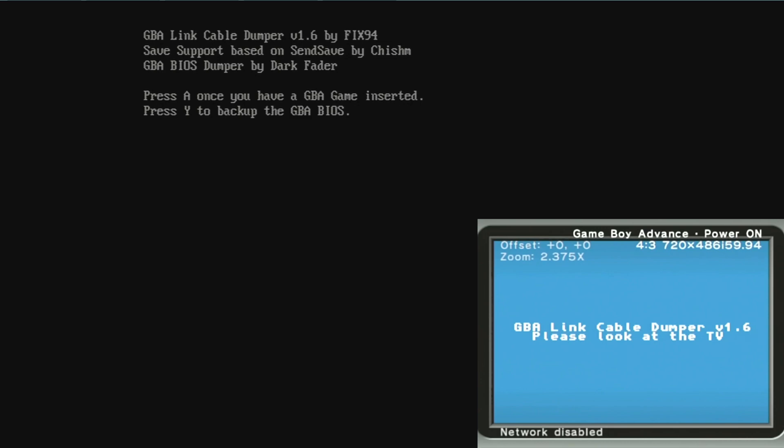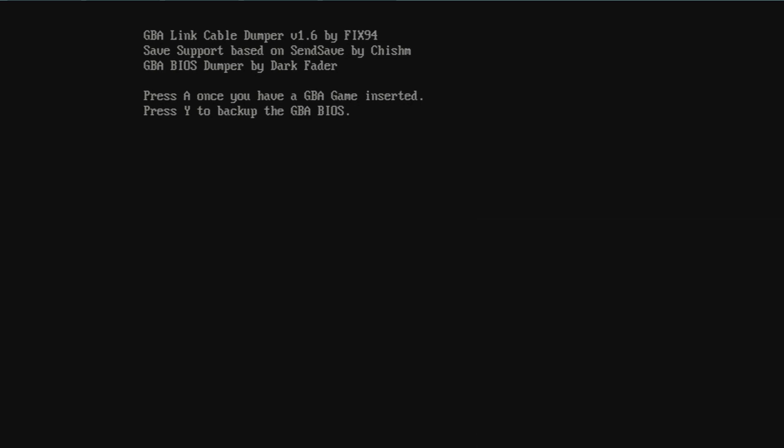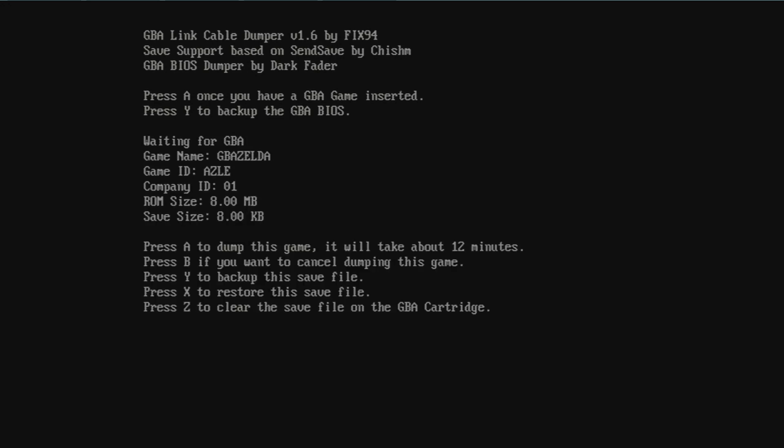Once you have that, you're able to either dump the BIOS or put in a game. It doesn't take very long to dump the BIOS. Once you have the game you want inserted, press A and it takes a second to detect what game it is. There are a bunch of options available — just like on GBI you can dump saves, restore saves, and you can even delete saves with this one. We're just going to press A to start dumping the game. This is the slowest method — it tells you it'll take about 12 minutes. I think it took about 14 for me to dump A Link to the Past. I went and got something to drink, came back, and it was good to go.